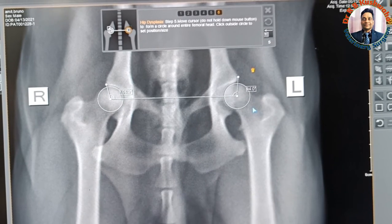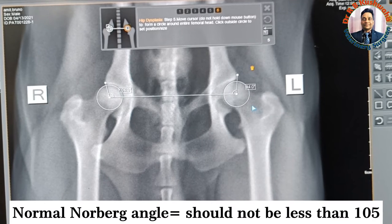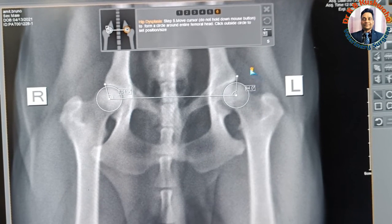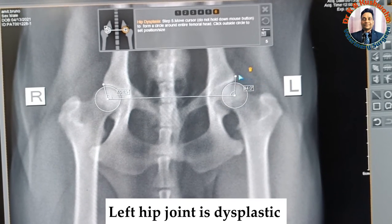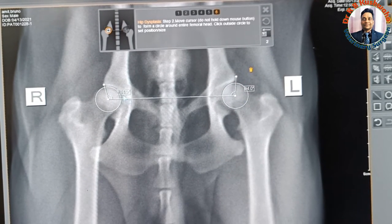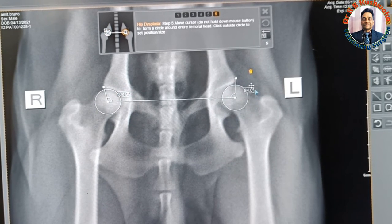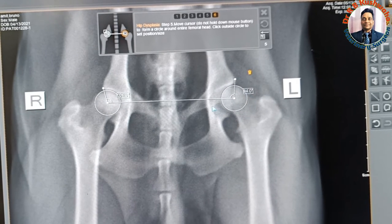Comparing with the normal value, the Norberg's angle should not be less than 105 degrees. So it means this dog is dysplastic, particularly the left side of the femoral head. Although the right side value is also less than 105, you can keep it as borderline normal. The dog is also showing lameness in the left hind limb.